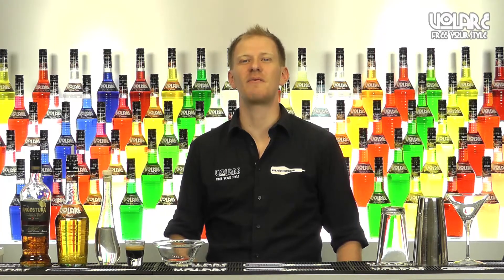Hello everyone and welcome to a new episode of Olari in the Mix. My name is Gianluigi Bosco and today I'm gonna show you the recipe for the Unusual Twist.